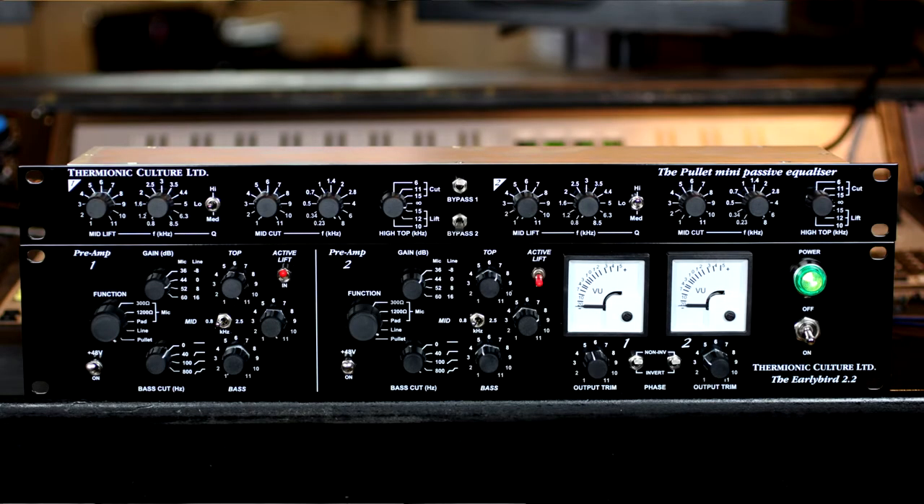Hi, I'm Charlie from Thermo Ionic Culture, and I'd like to show you the Pullet. The Pullet, featured here with the Early Bird 2.2, is our stereo passive equaliser.